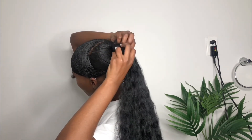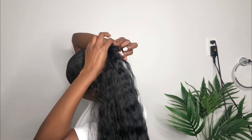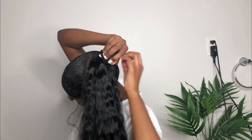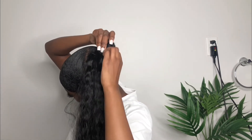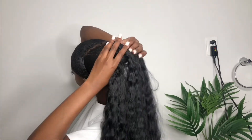Pay close attention to how I do this — I like to go above and then tie the elastic band around my natural hair. I don't like to wrap the elastic band around my hair too many times, so it's easier for me to take out once I'm done with the style.